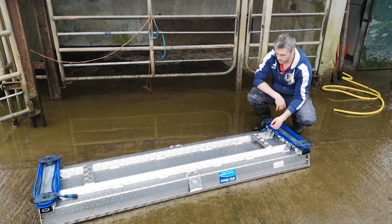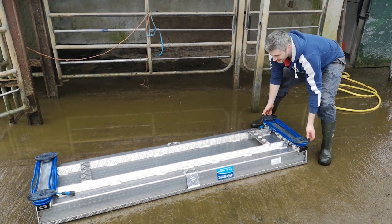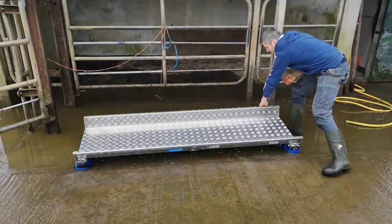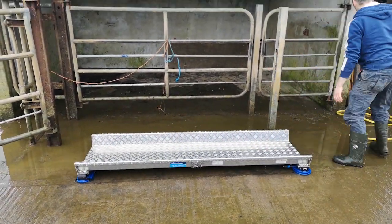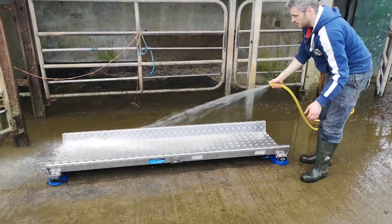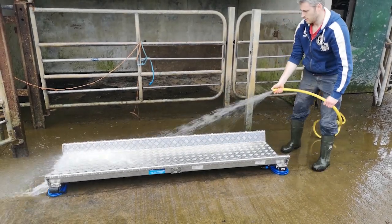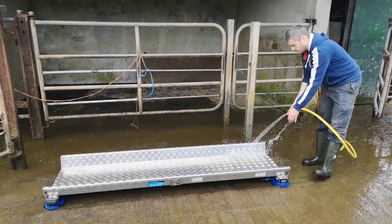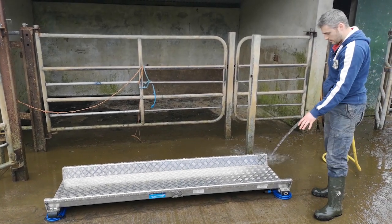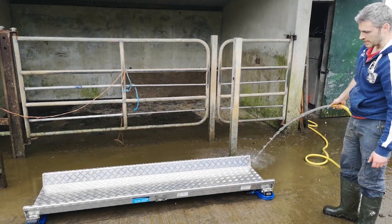So we've washed all the dirt off the scales. Just flip it over one last time and give the top of it one last rinse. The scale is clean, there's no dirt stuck to it, no need to get out the brush — it's perfectly clean.